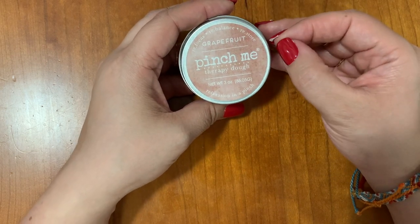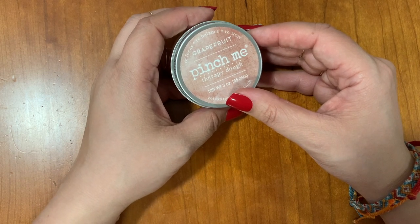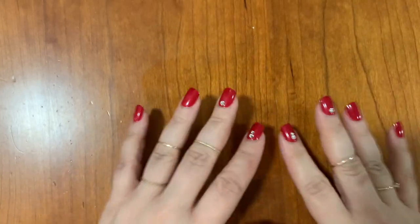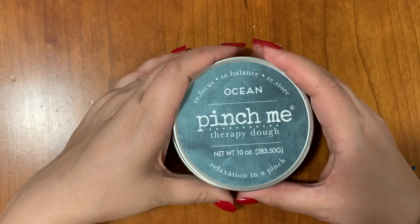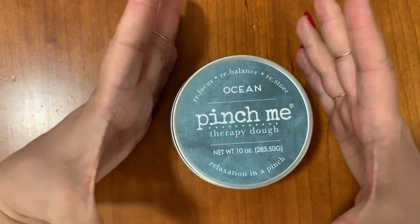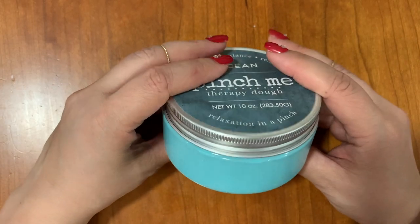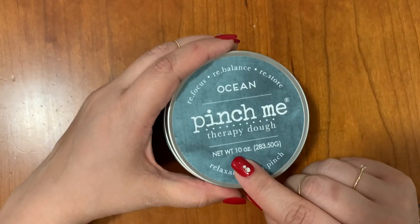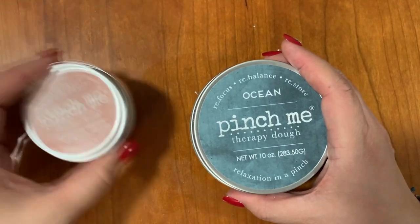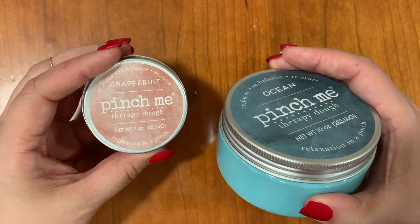I feel calmer already — I've just kind of played with this for a few minutes. Let's try the next one. So this big mama is Ocean — this is the 10-ounce size. Just as a comparison, we just looked at grapefruit which is the three-ounce size, and this is significantly larger.